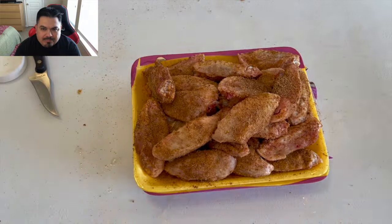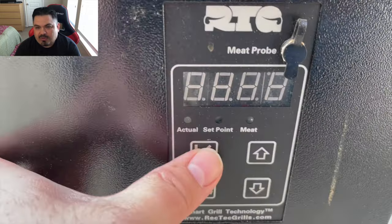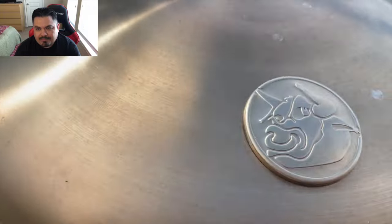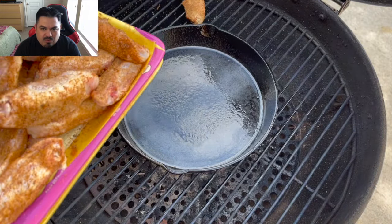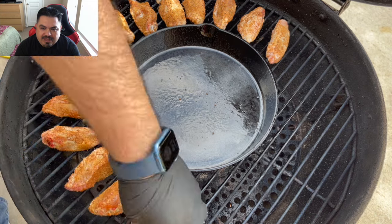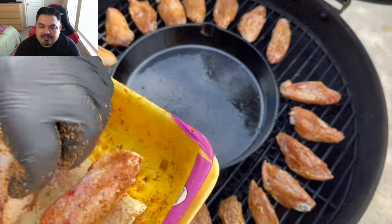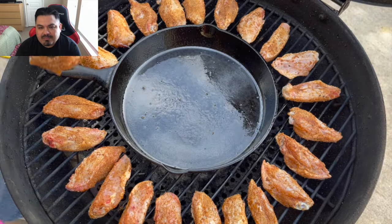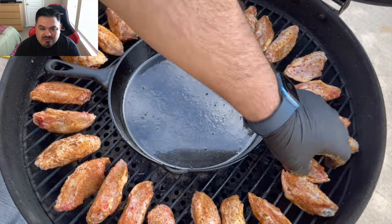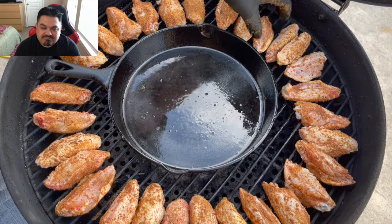Coming in with that oak Bear Mountain wood pellets into the Bullseye. Let's go ahead and rock this thing at 400 degrees - wait for it to get up to temp before I put my wings on. Putting them around this cast iron pan to make it look nice and even heat distribution. The smells coming off of this right now are very, very good. This Circle Star Spicy is actually a brisket rub, but it's my favorite wing rub - just an amazing flavor.